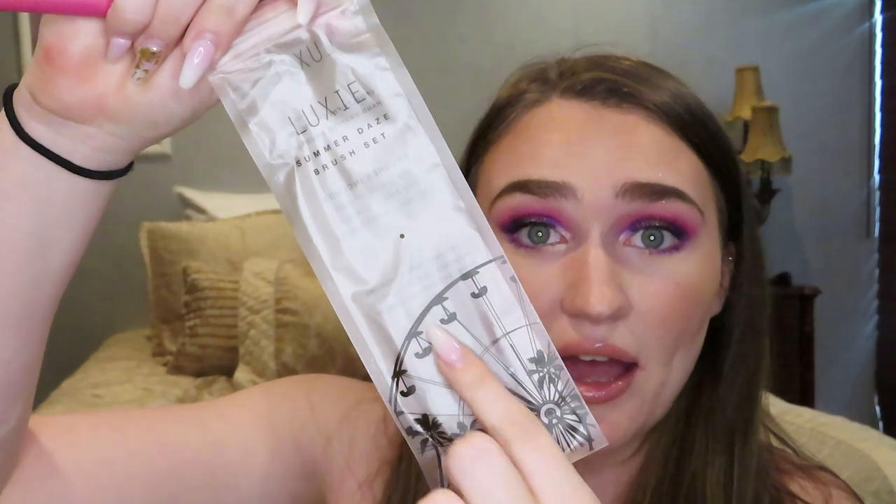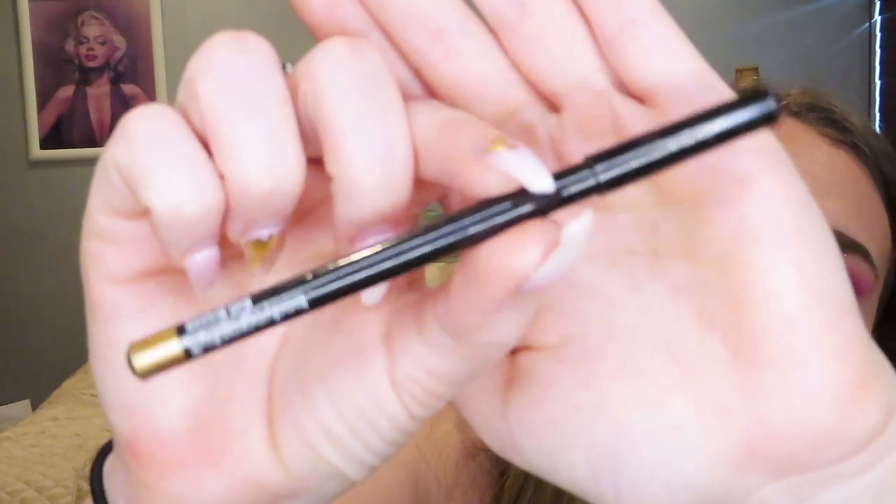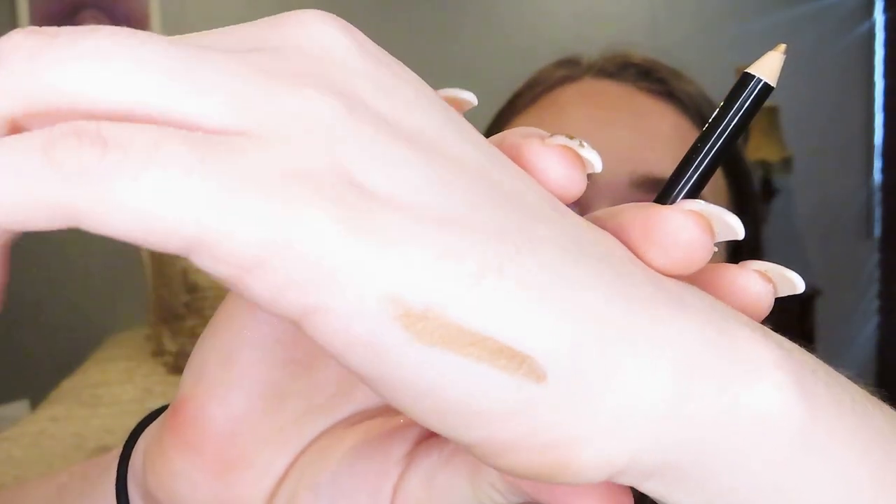I love how the brushes are an ombre festival color because the theme is festival. Here's what the packaging looks like on the bag — it had a nice big Ferris wheel, which was pretty cool. I really like how they teamed up and did this whole festival collection. The next item is a Bodyography Eye Pencil. Here's what it looks like — the color is Bale Bronze. Let me swatch it for you guys; here's what that looks like swatched.